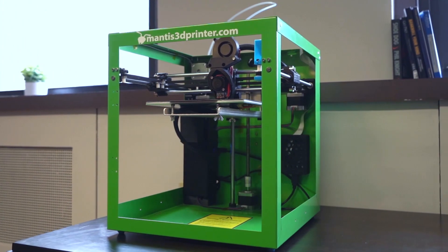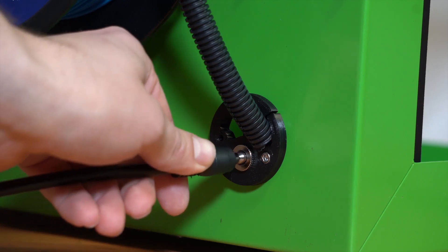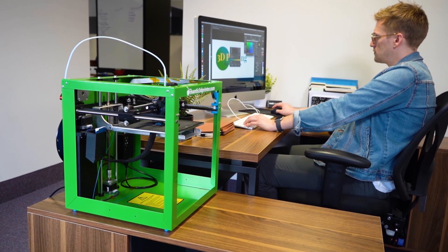The Mantis 3D printer — I view it as an appliance in a home, like a microwave. That's our vision for the product, to make it that simple for a customer to use.